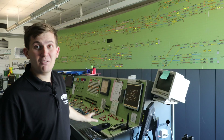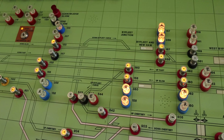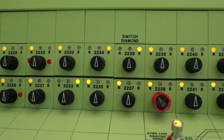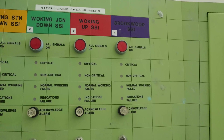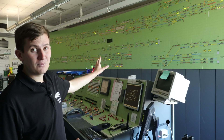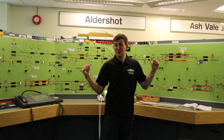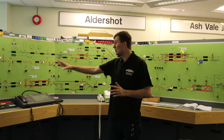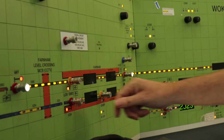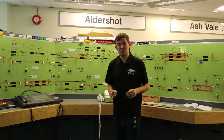Below me is the mimic — the actual control system. Every signal has a button and you can set routes between every single signal. The signalman can also lock out the points if they want to, and there are a lot of other displays to give them relevant information. The panel behind me is Woking Panel 3, and it works in the same way as the big one. The signalman still sets the route by clicking between the signals, and the system will automatically set the points.